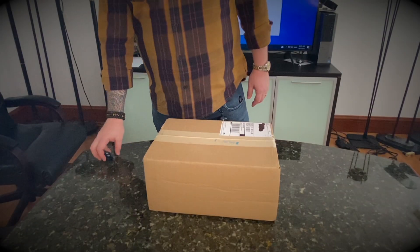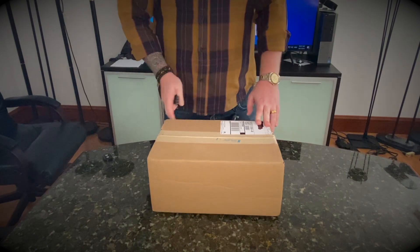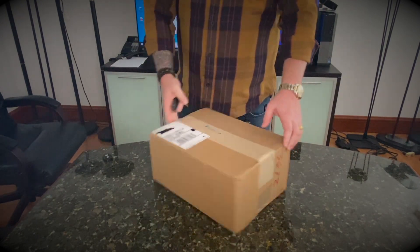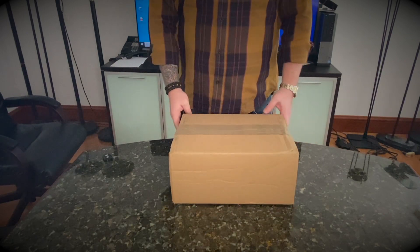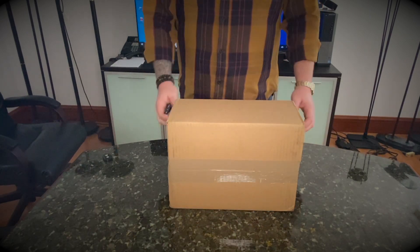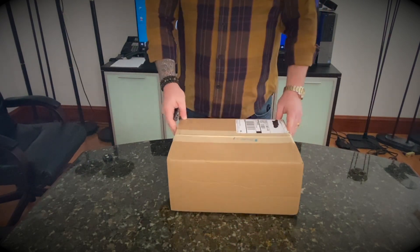Hello everyone, what we have here is a package from GOAT. GOAT is a sneaker reselling company — GOAT.com, we have an app called GOAT.